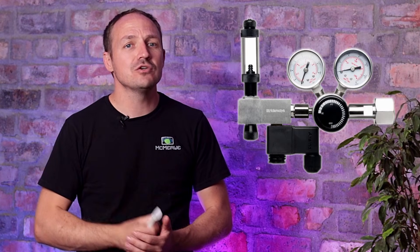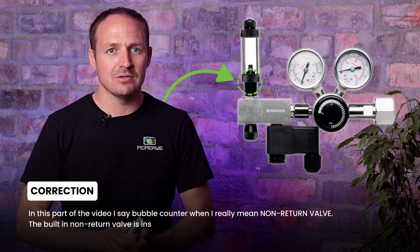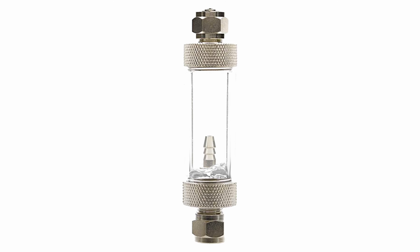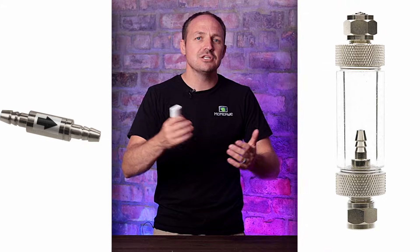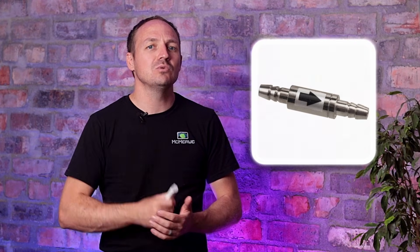Along the tube you can add a non-return valve — all this does is make sure that water does not run back from your aquarium into your regulator. With higher end regulators the non-return valve is not strictly necessary, as the bubble counter section already has one built in. It makes sense when you think about it — there's water inside the bubble counter, and a built-in non-return valve prevents it from running back into the regulator. Don't use the cheap ones meant for air; they really don't work after a few months. Rather buy a proper one meant to deal with CO2 and high pressure.